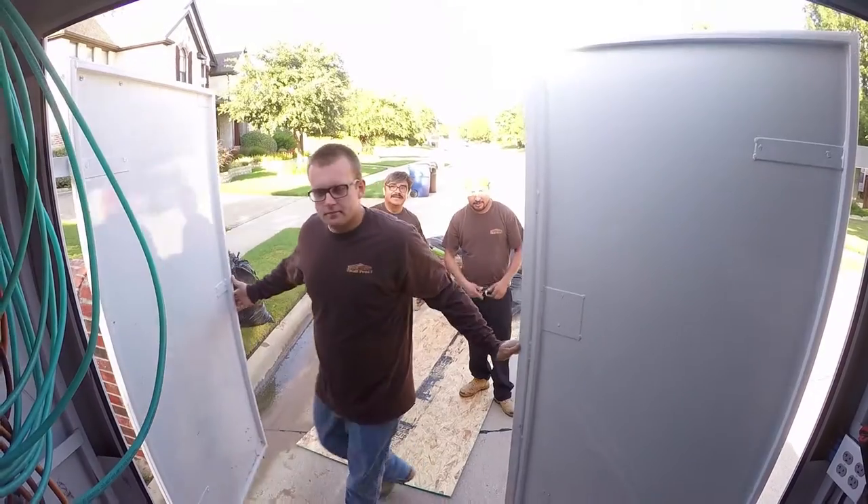Hi, my name is Jonathan, and I am one of the foremen here at Load Bearing Wall Pros. The first process is I walk through a double check with you to ensure that what you've seen on paper is going to actually take place.